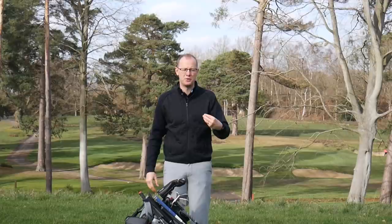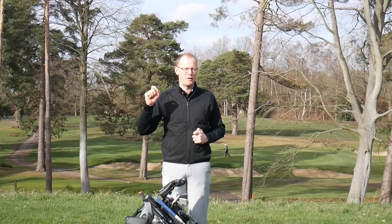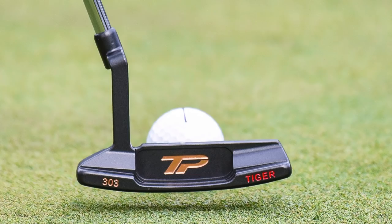On to the putter — the golf club Tiger changed the most in 2018. He actually had three different putters in play at different points during the year. Starting with his old trusty favourite, the Scotty Cameron Newport GSS — the putter he used to win all of his major championships — that was in the bag at the start of 2018. But he switched to a mallet putter, the TaylorMade Ardmore, which was a bit of a shock. It didn't last long; he never really got on with it.